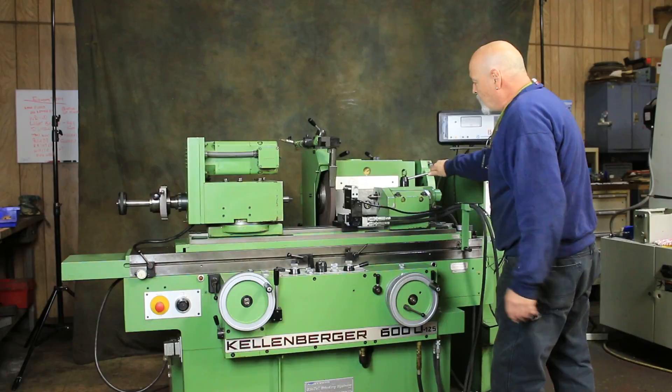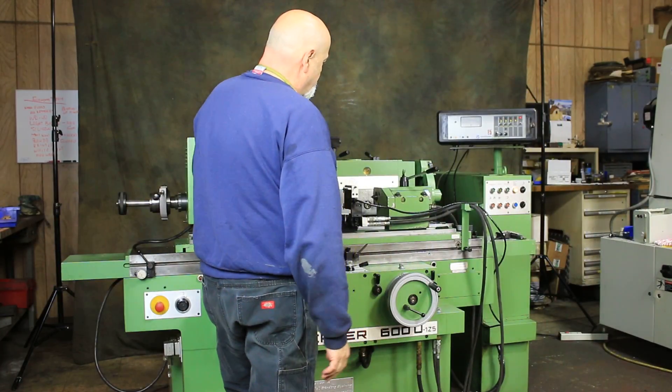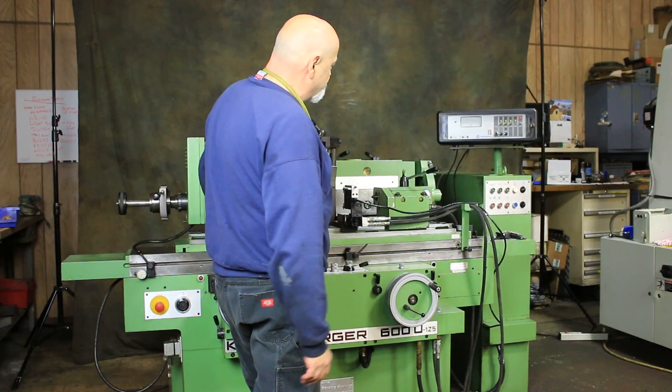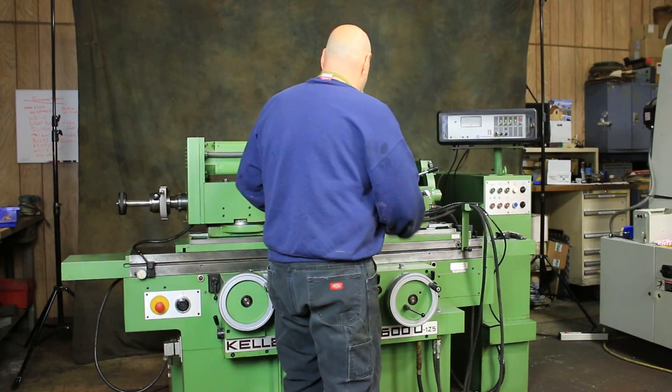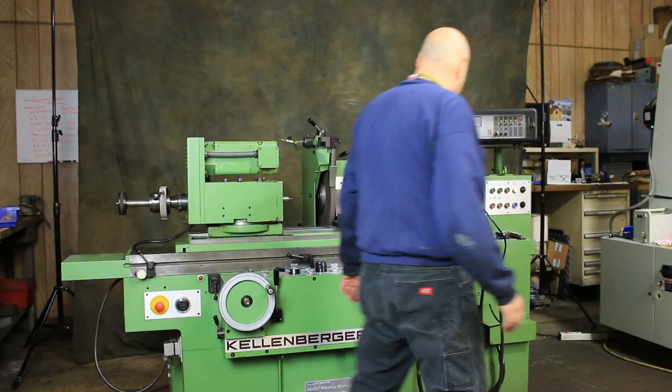Here you have the tailstock on this machine. This tailstock is actually hydraulic — it'll open and close as long as the machine is not in an automatic cycle. It comes in handy when you're leaning over your work piece, or if you've got a heavy work piece to be able to take it off like that.